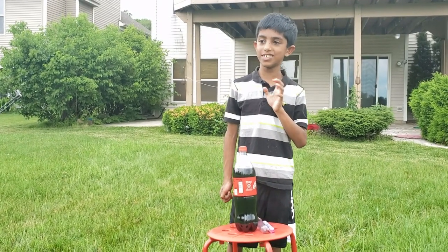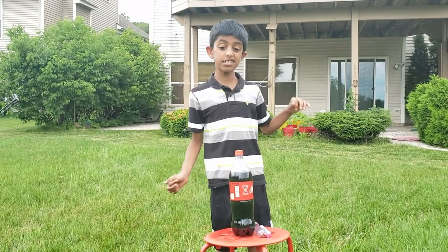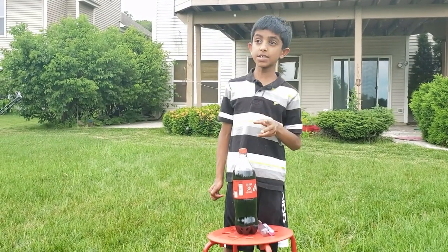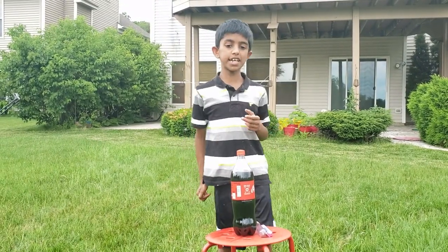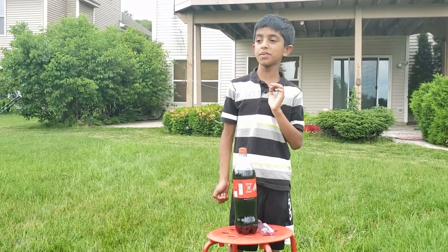Today we're going to do a Mentos eruption and this is a messy experiment, so I think you should do it outdoors, because if we do it indoors it might be a little difficult to clean up.